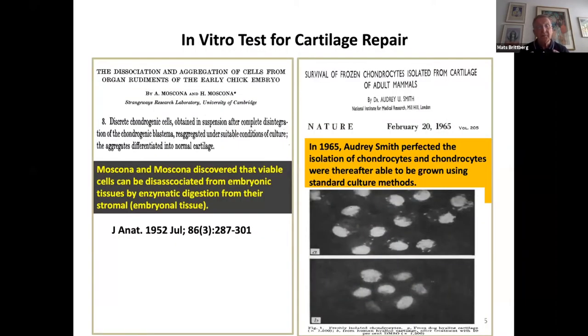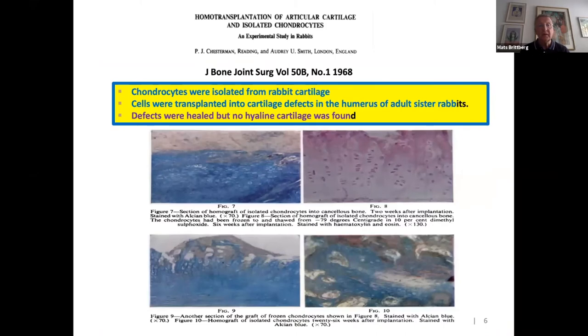If we look upon the cells per se, the Moscona brothers in 1952 were the first to isolate cells from different types of tissue. That information was used by Audrey Smith, who had success isolating chondrocytes and doing chondrocyte cultures. Then Chesterman and co-workers tried to do cartilage repair with chondrocytes in rabbit cartilage. They transplanted chondrocytes into the humours of adult sister rabbits — it was allogenic. They had a repair tissue, a good feeling, but couldn't say it was cartilage.